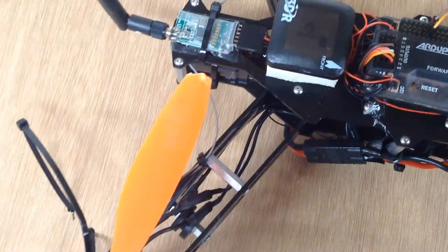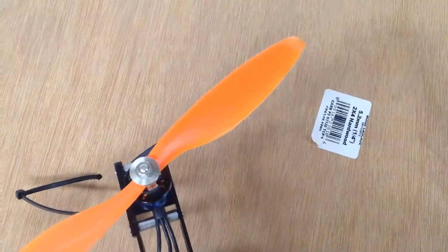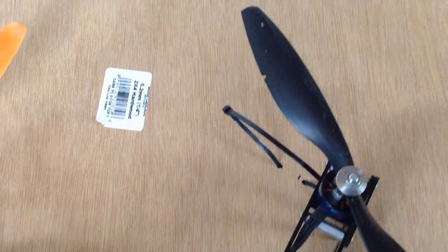Props are in bad shape, missing ends. These are just the ones I'm using on the bench. The whole antenna there got torn off the other day. Props are beat all to hell.